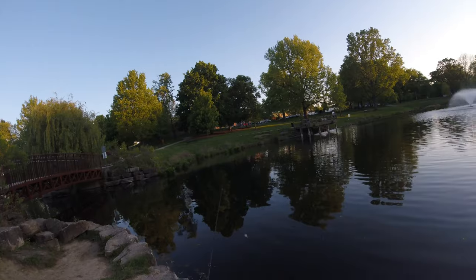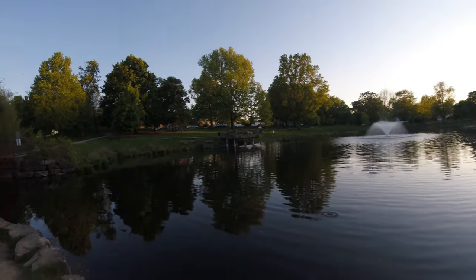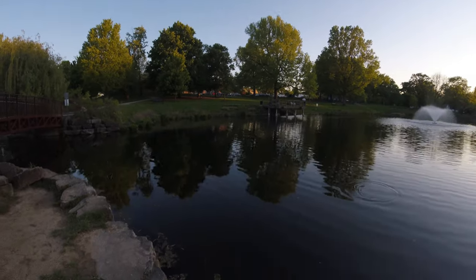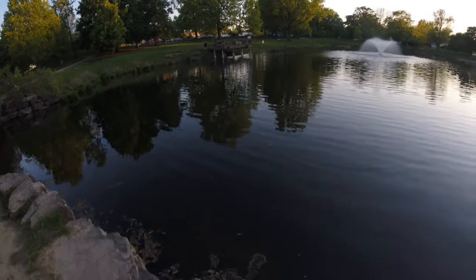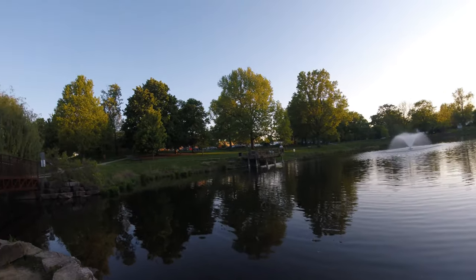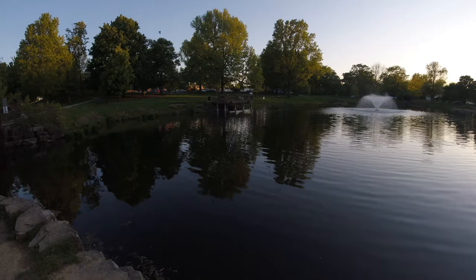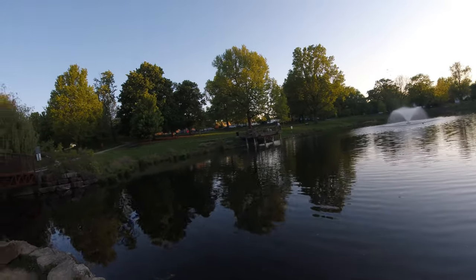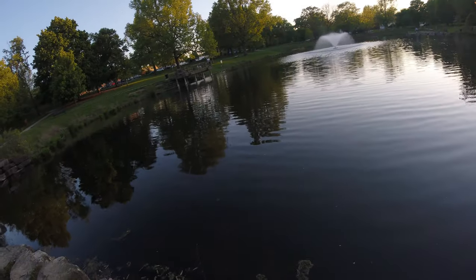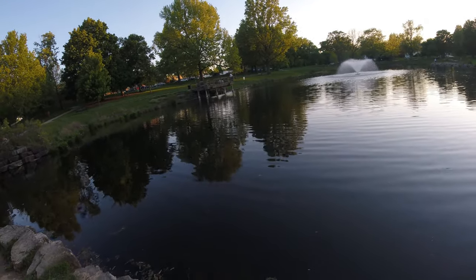The rod I'm using is just a little demo black rod. The reel I'm using is a Quantum baitcaster. You have to be experienced with baitcasting, otherwise you're going to get a lot of bird's nests and it's not going to be very easy to catch fish with it.